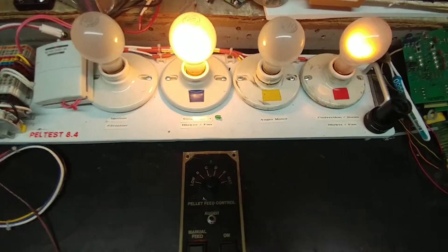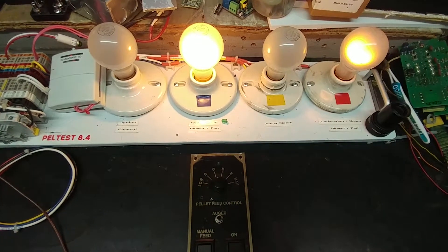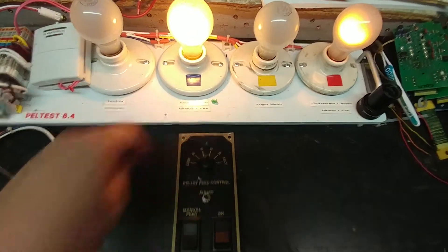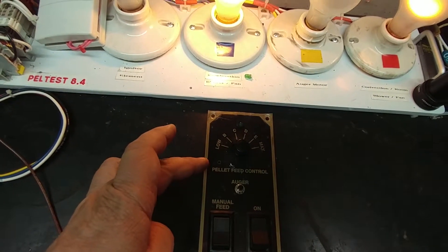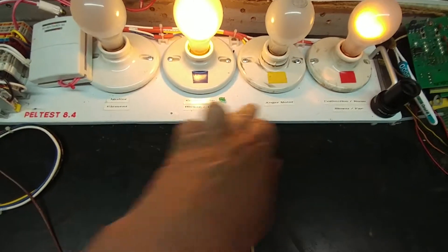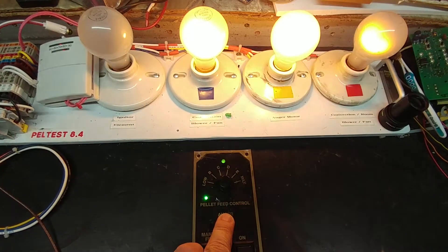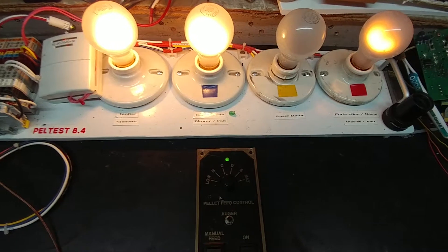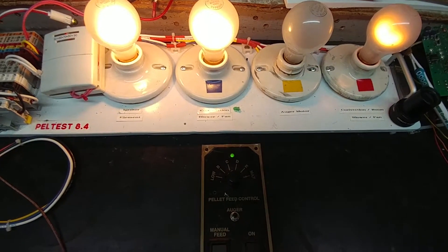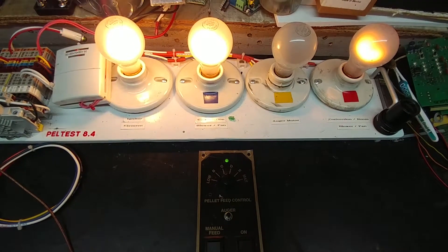Now the next thing to do is to press the auger button on the front here, and a couple of things will happen. That should cause a green light in the background to come on along with the main light here, and we should be able to cycle the auger on and off. So there we go — and at the same time when I release the auger button, the igniter element lamp came on.